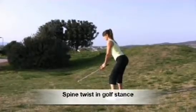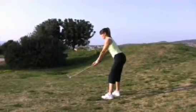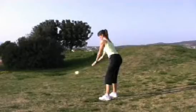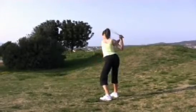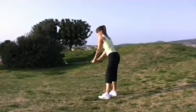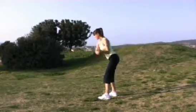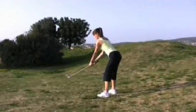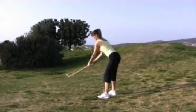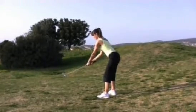Spine twist — now standing in golf stance. We're going to inhale back. Exhale to the centre, so you're using the obliques. Inhale, rotate all the way back. Exhale, centre. Change the hand position. And again, this time inhaling as you twist to the left. Exhale, centre. This is not your golf swing — this is just a rotation. Exhale, centre.